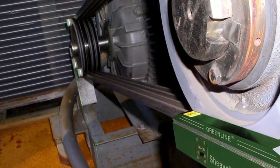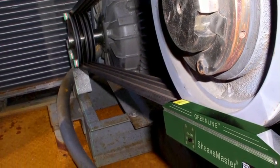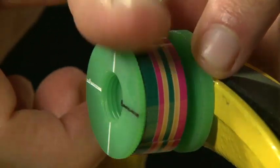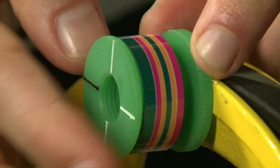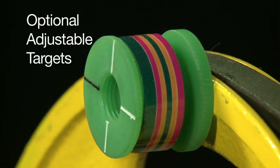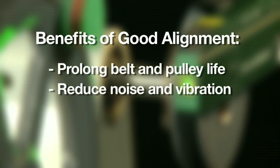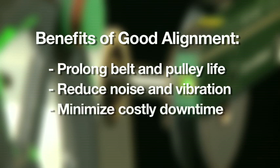One person does it easily and more precisely with Sheavemaster. To cope with offset pulleys or compensate for pulleys with different wall thicknesses, ask for our optional adjustable magnetic targets. Good alignment will prolong the life of your belts and pulleys, reduce noise and vibration, and minimize costly downtime.